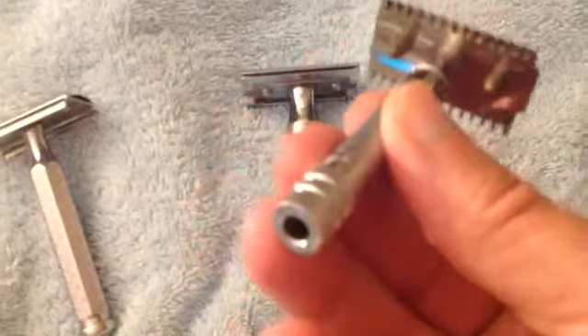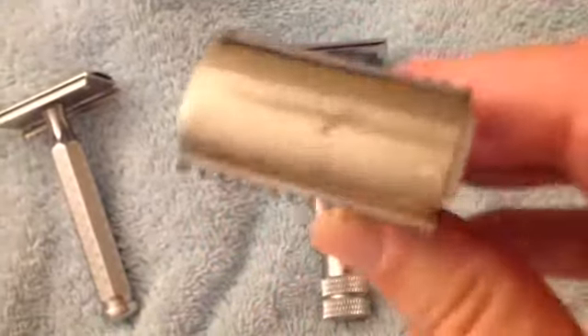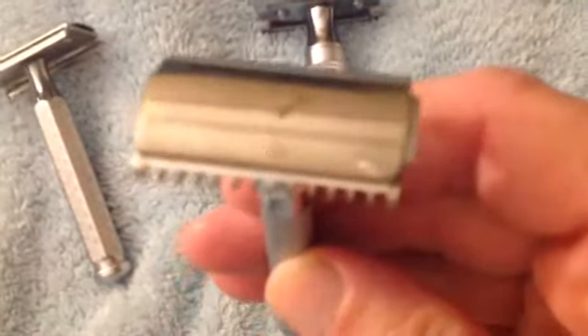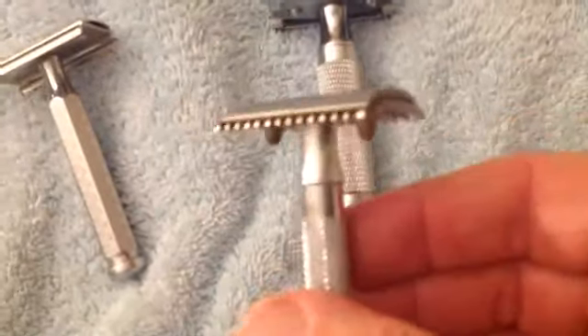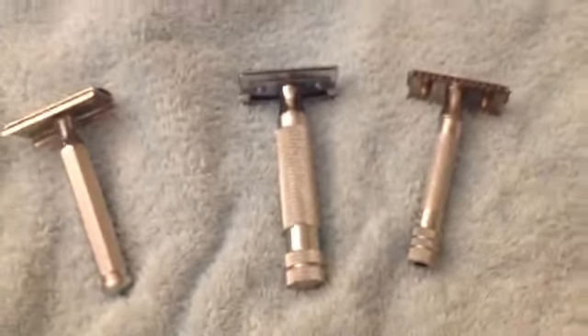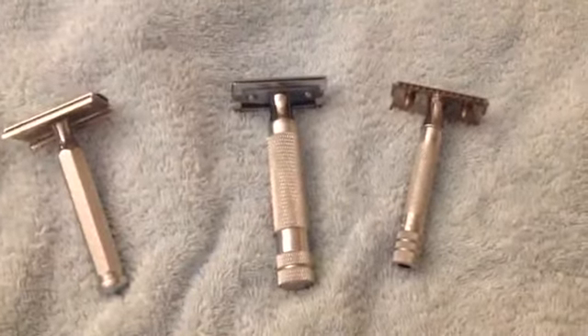And last but not least, an old Gillette open comb head. I'm using the Merkur 15C Handle because this best imitates the original handle for this razor. It gives good weight, knurling, and you get a mild open comb razor. I like it a lot. But Cheap Shaver out.